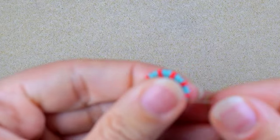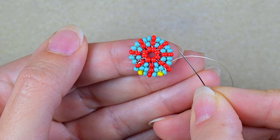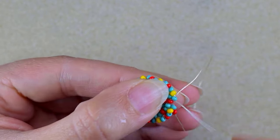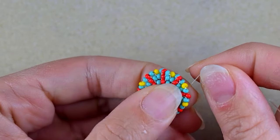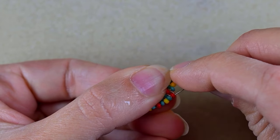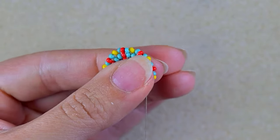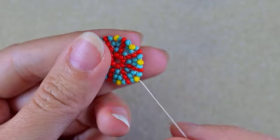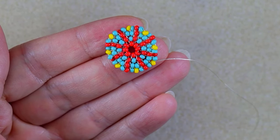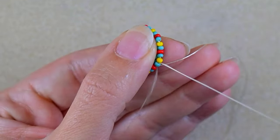I continue the formula: yellow, turquoise, turquoise, red — repeating until the end of this row. I add my last bead and then go through all of those beads the same way I showed you. I'll flip and go around all my beads. Now I'm exiting out of this turquoise here.